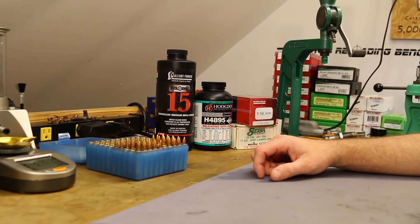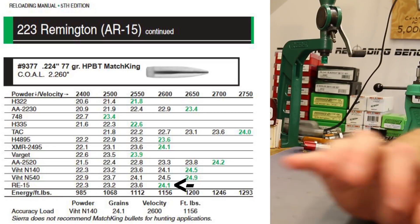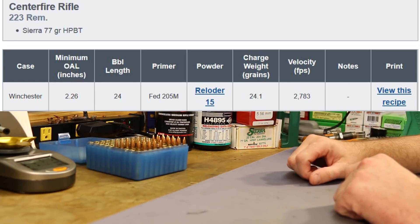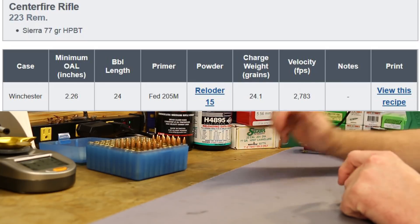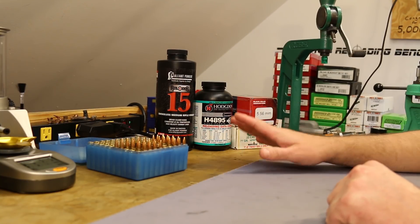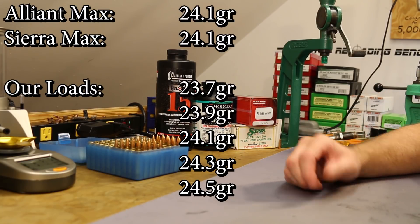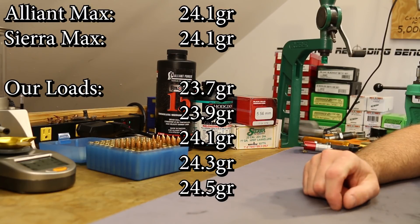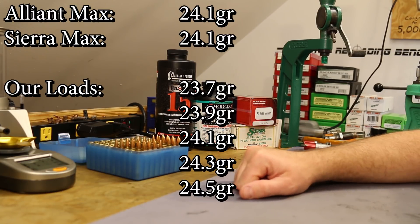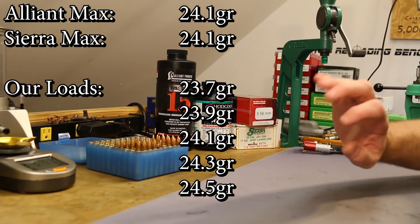Moving on to Reloader 15 — the Sierra load data sheet shows a max charge of 24.1 grains, and the Alliant website also shows 24.1. I felt pretty good about that, and reading forums, 24.0 grains is given as a pet load all over the place. Since I had a good idea of the sweet spot, I did 0.2 grain increments starting at 23.7 and loading up to 24.5. At 23.9 we were seeing pressure signs — two tenths of a grain under the maximum from two different published sources.